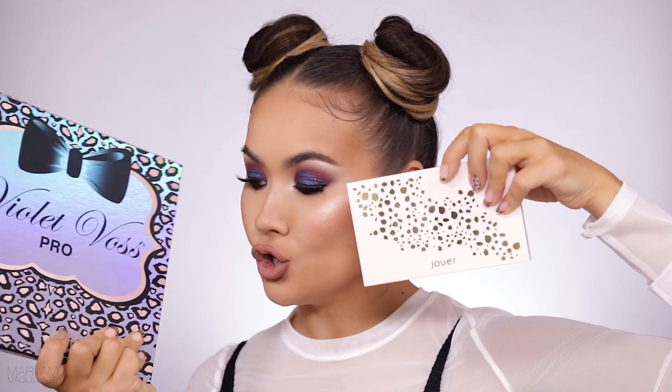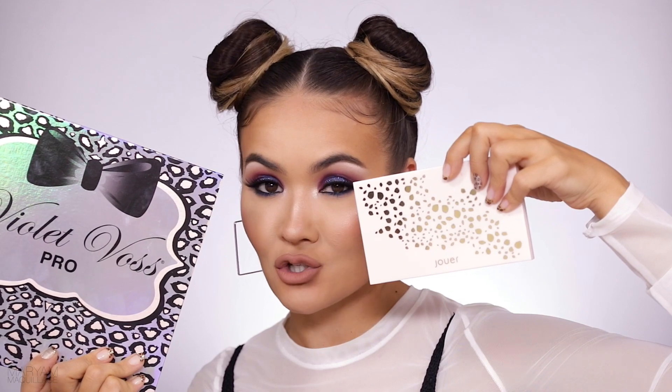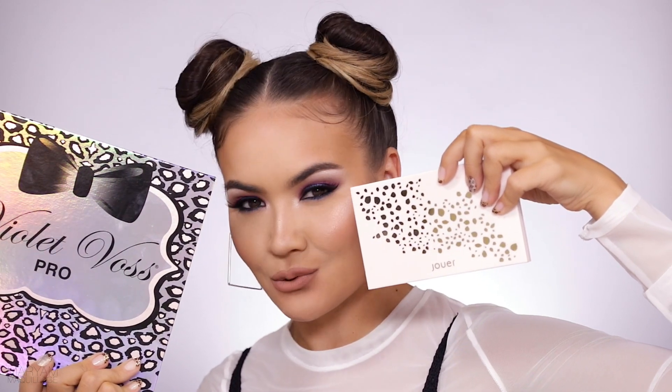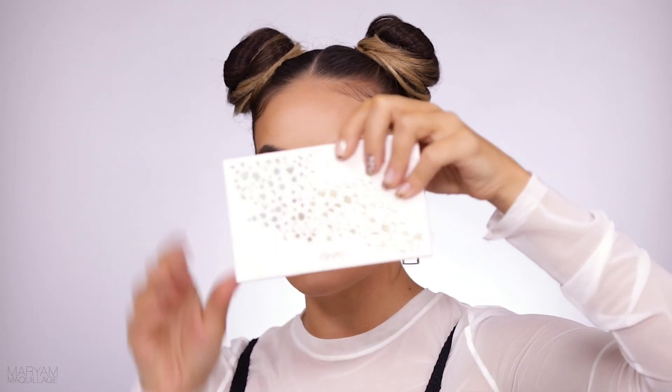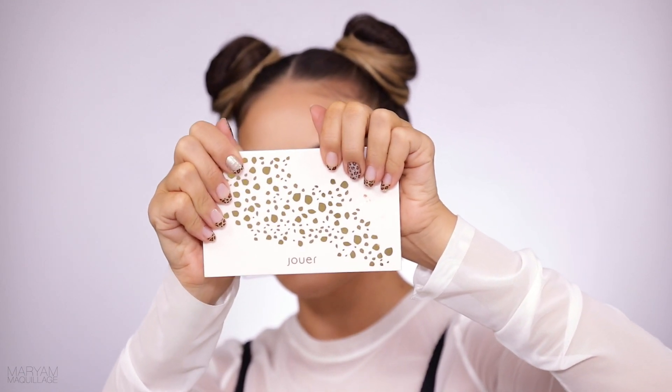Both of these are new — it was my first time using them on camera today. You'll have to watch the tutorial to find out whether I'm obsessed or not. In other news, do you guys see how well this palette matches my nails? Speaking of my nails, you guys are always asking me how I have time for nail art with all the traveling that I do.